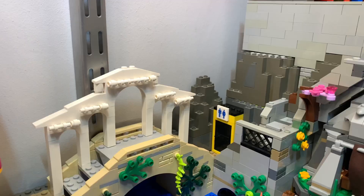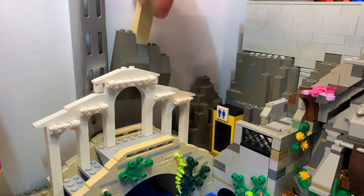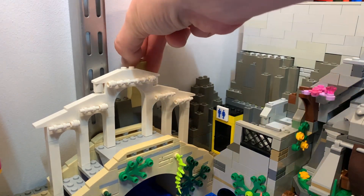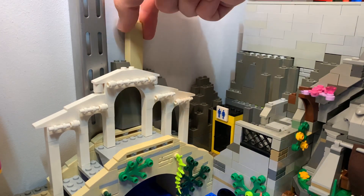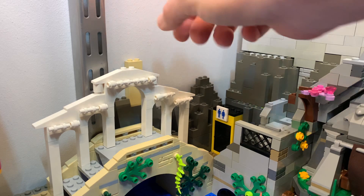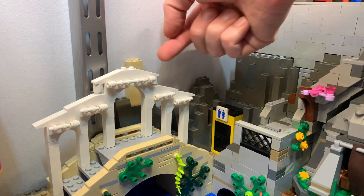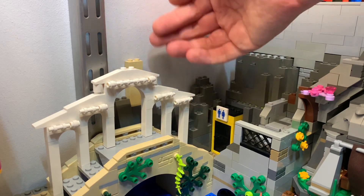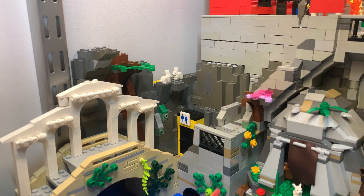I have this wall segment, a bit of a mountain that I'm working on. I use this piece to make it easy to set down and lift up, just to get a good measurement of how many gray pieces I need and where I can have stuff hanging over, like trees. The progress on the mountainside is going well.